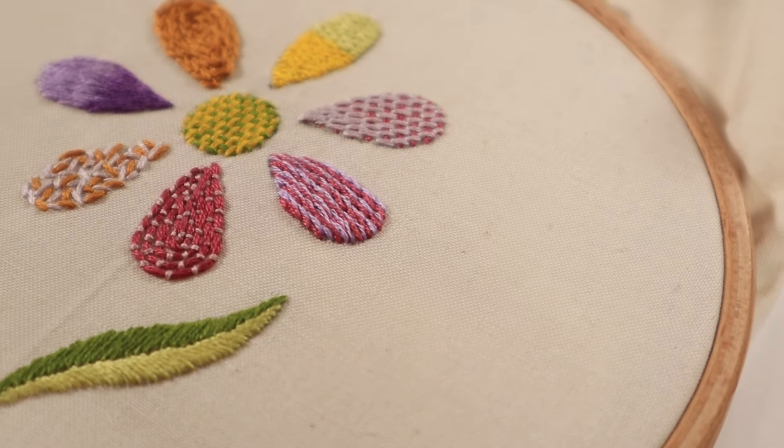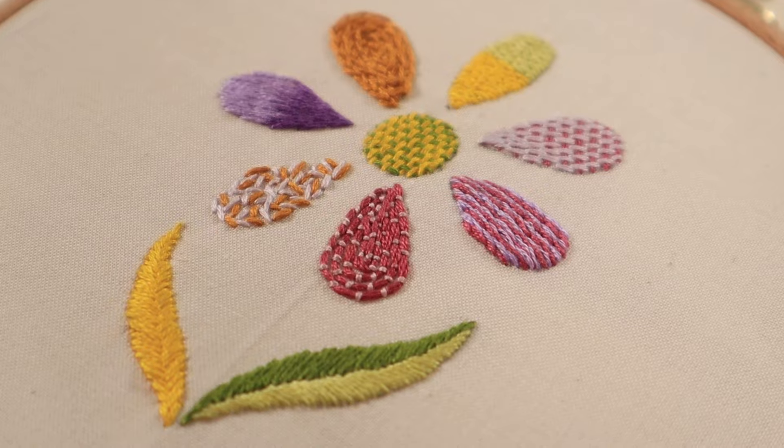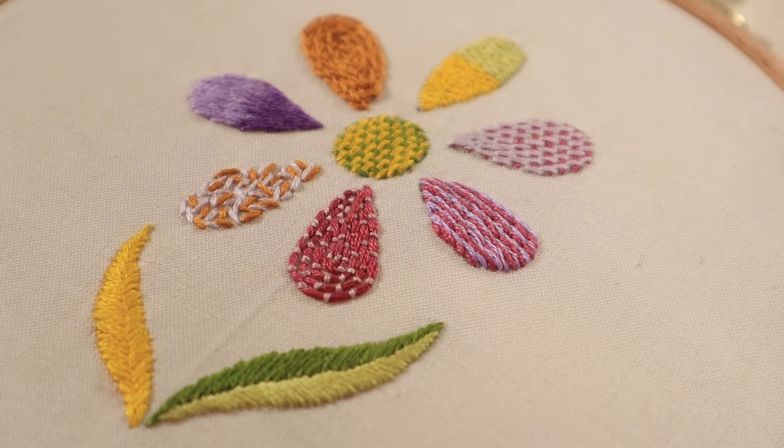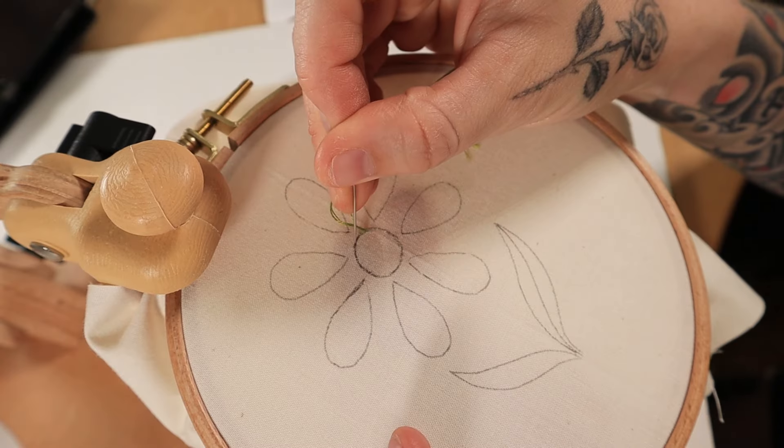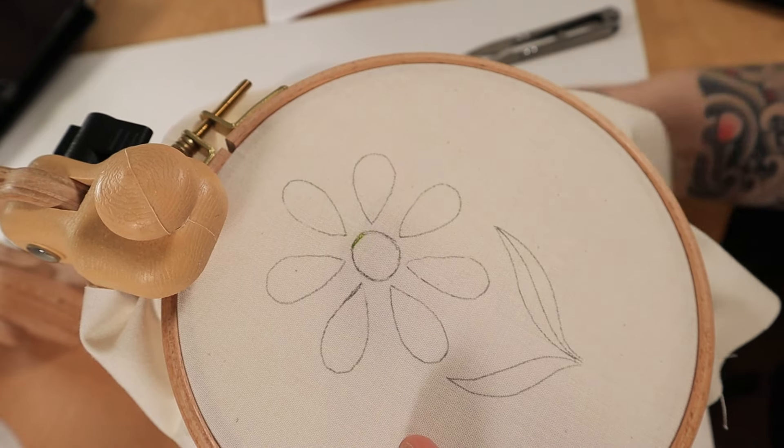Hi everybody! In this tutorial I wanted to share some fill stitch ideas — some of these are pretty common and there are a few that are a little bit more creative. I have a downloadable stencil of this design if you want to follow along, and I'll link it below.